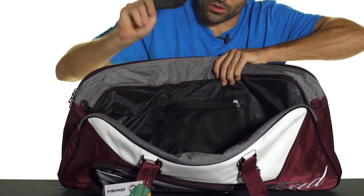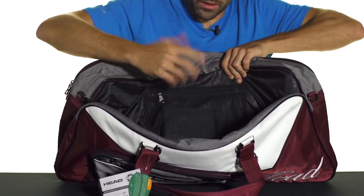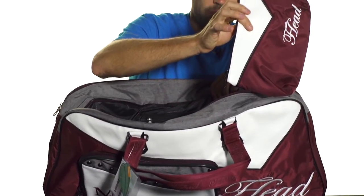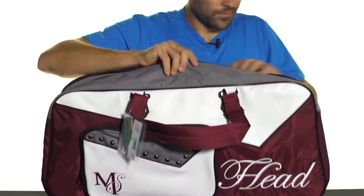You're also going to get a detachable shoe bag — great for keeping dirty clothes, shoes, or maybe even a first-aid kit. And there's a nice makeup bag, a cosmetic bag, that clips to the inside of the bag. A very nice touch as well.